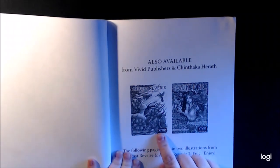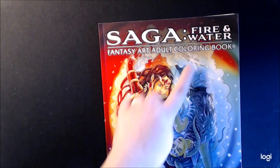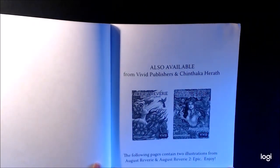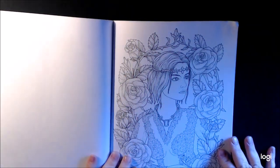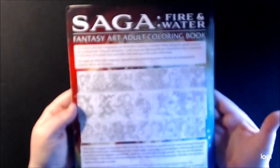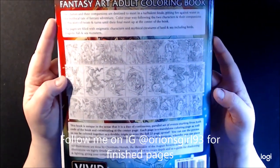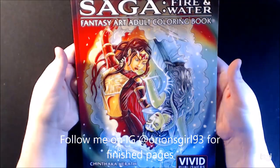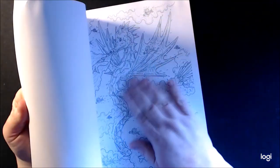Beautiful. He also has August Revere and August Revere 2 Epic, and this one is Saga Fire and Water — it's a new series. The following pages contain two illustrations from both of these books. I colored this one, I haven't colored this one, and I think that's it. This is what the back looks like — I'm showing all the pages. Spine — a lot of people want to know what the spine looks like. Nice book, basic paper. I like it.